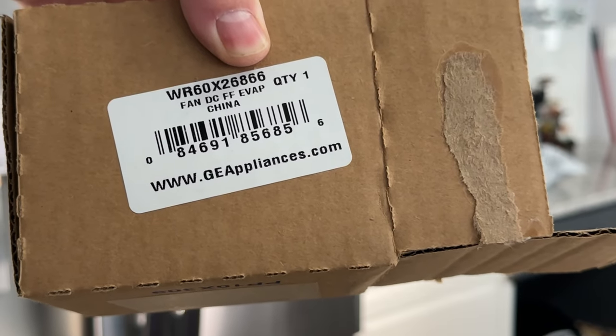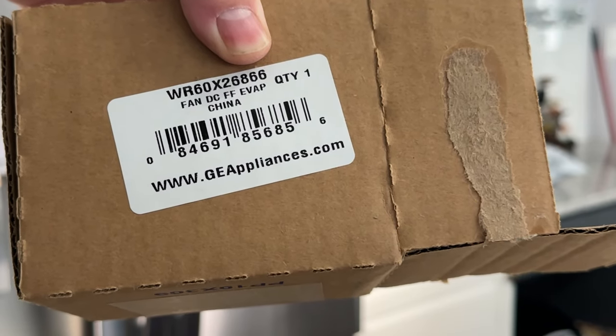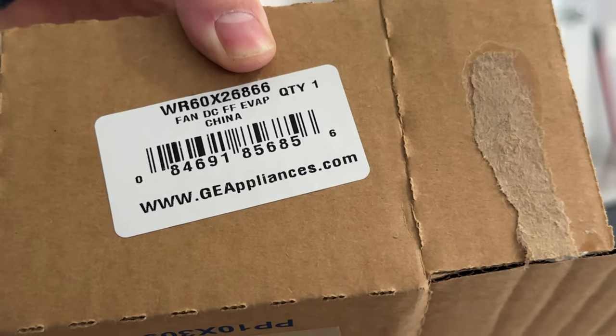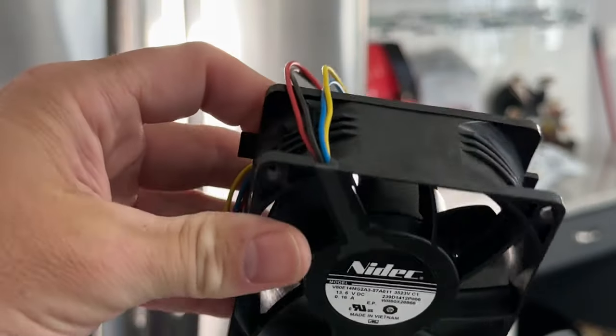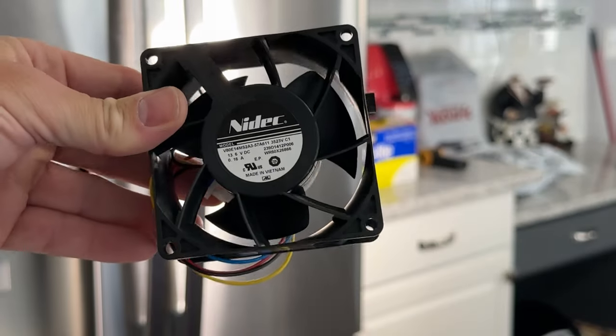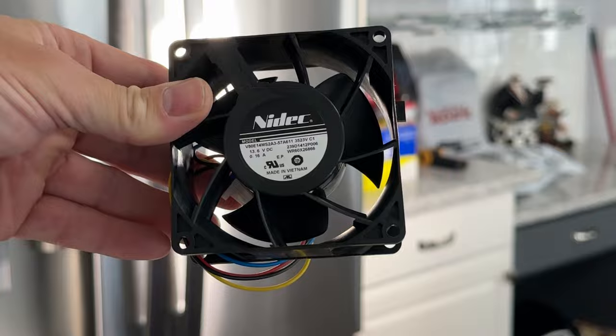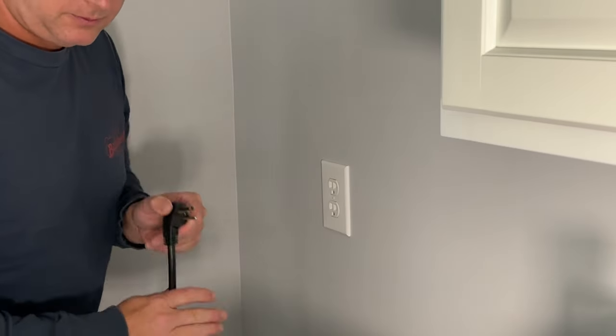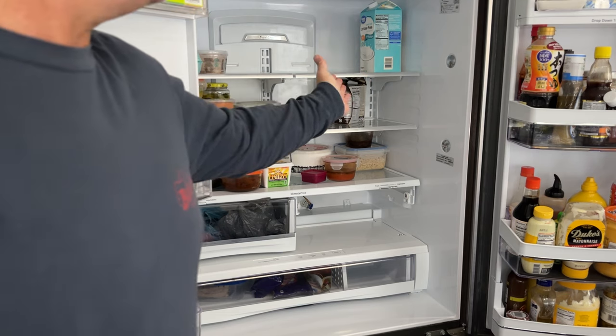This is the replacement I ordered — it is a genuine GE replacement part, WR60X26866. I went to the actual GE website, looked up the model number for this particular fridge, and it gave me the part number for this specific fan. Let's get this refrigerator moved out so we can unplug it and start taking it apart.